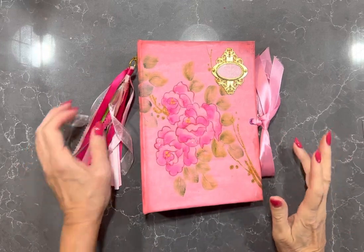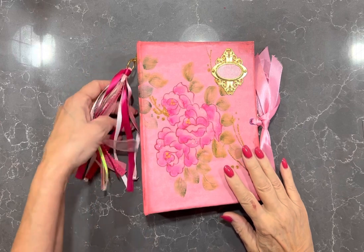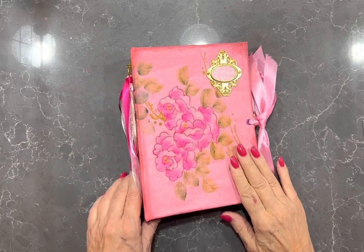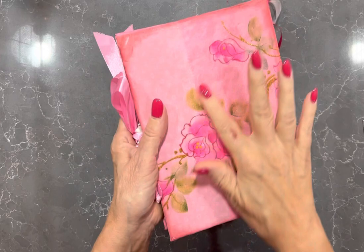Hi ladies, it's Vicki here from Adelaide, South Australia and I've got another blank journal to show you here. This one's really special in that it's made from a Korean silk sari and it's all been hand-painted on here.